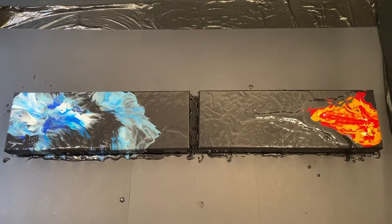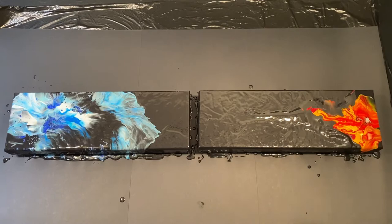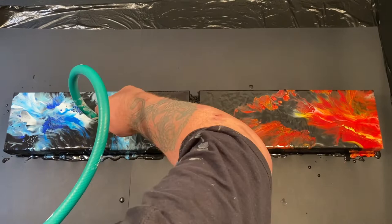It's funny how I did that shape — that kind of T-shape — I didn't even mean to do that, but because I did it on the other side I thought I better do it this side as well. There we go — there's the fire and the ice, and the famous garden hose — the special blowing implement in all good acrylic pour stores at Christmas time.